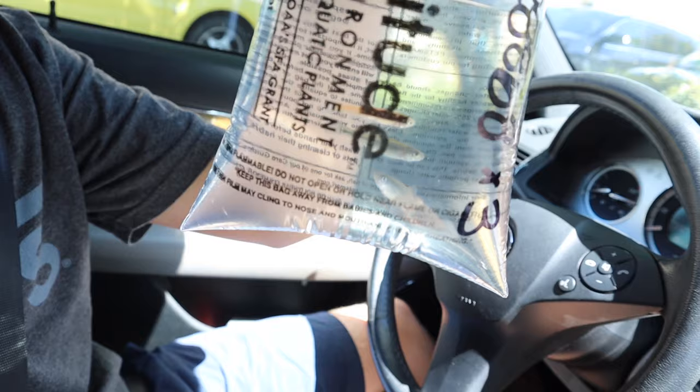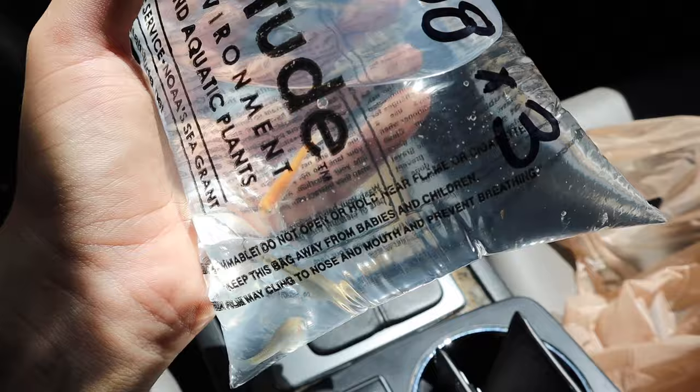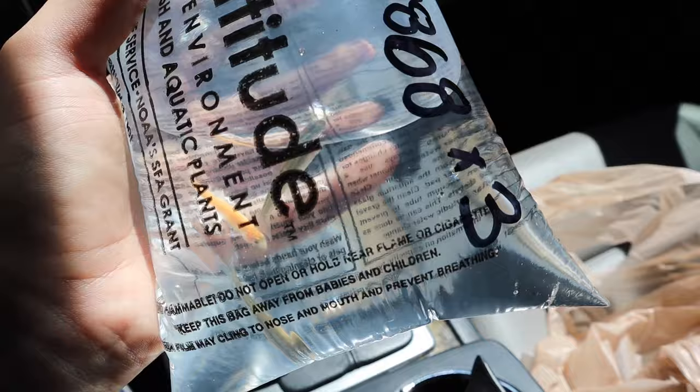PetSmart came in clutch — we got three feeder minnows. They only had three so we only got three, but three is a good amount to start off with because you don't want to add too many fish at once to a new aquarium. Because we added the beneficial bacteria and those plants already had some good bacteria on them, we should be good to house these three fish and can buy more down the road.